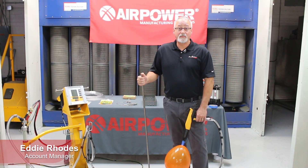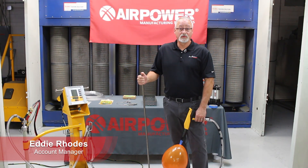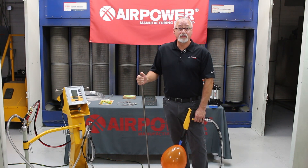Hi, Eddie Rhodes again with AirPower Live. I want to talk to you today about something that a lot of people don't understand, which is the corona effect that's out in front of your powder gun.